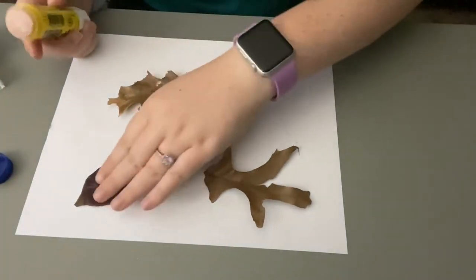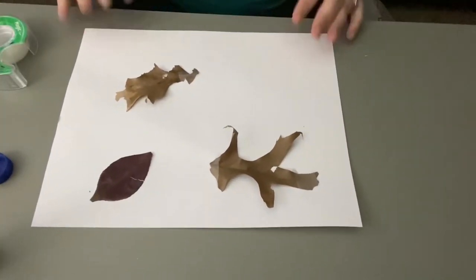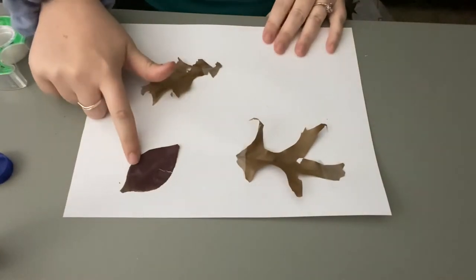So we know where we want our leaves to be attached. Let's go ahead and put some glue on the back of this one. Now that we have our leaves all attached, we have to figure out what our leaves could be.